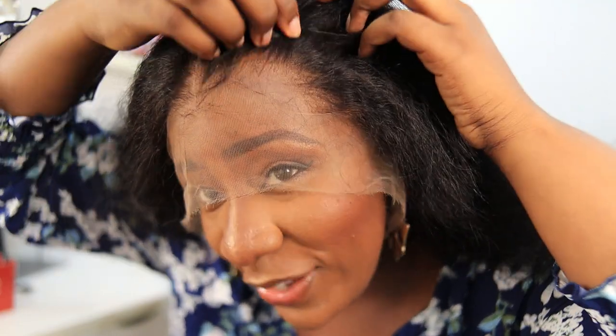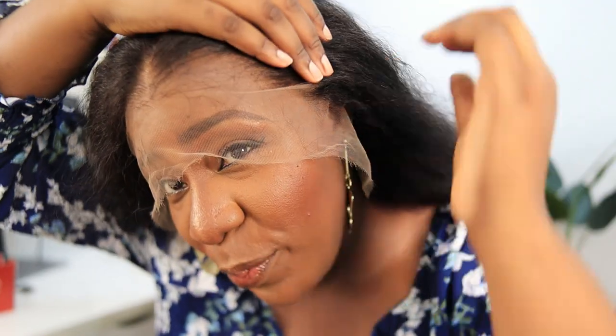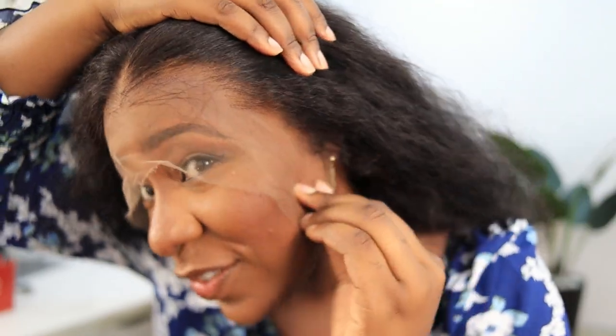Let me go ahead and put this wig on my head so you guys can see what it looks like straight out of the box. Can you see this? Doesn't this look like my hair? Look at how this lace has already disappeared. Just look at this hairline — it has been plucked to perfection. This is a very easy, beginner-friendly hair.